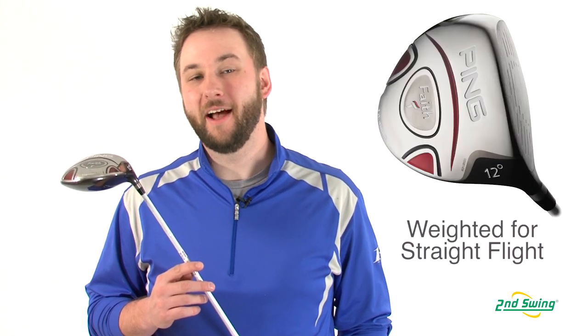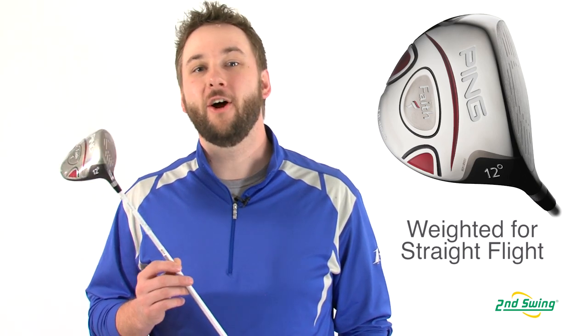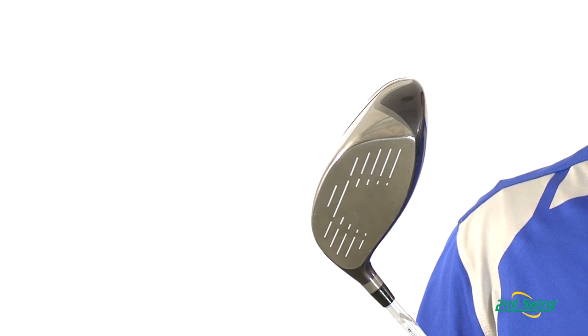Internal weighting in the club head helps to square the club face at impact, producing straighter ball flights, while its large, forgiving club face generates big distances, even on off-center hits.